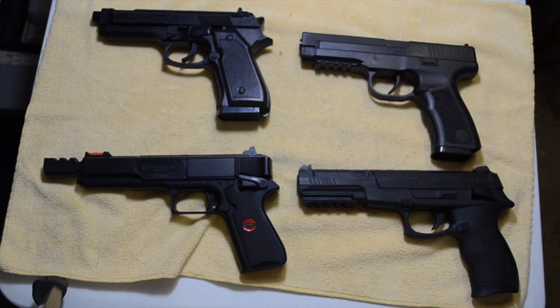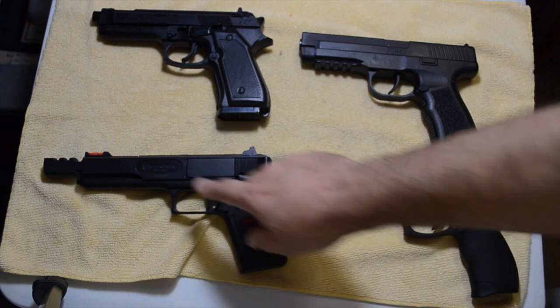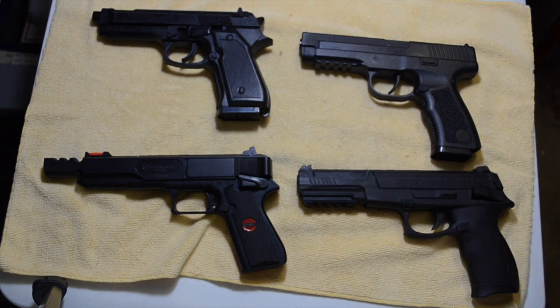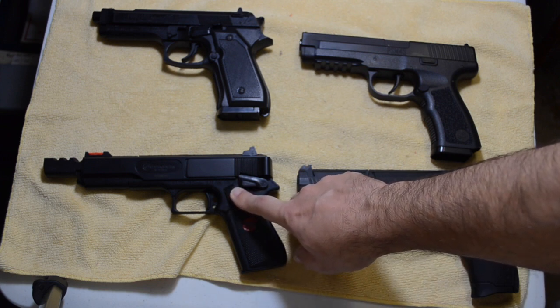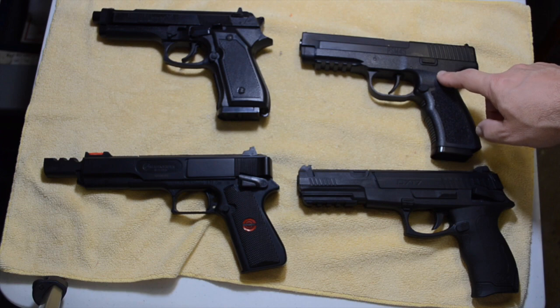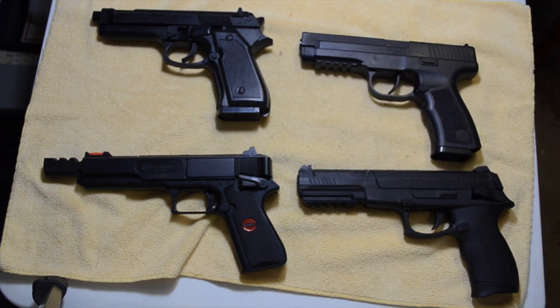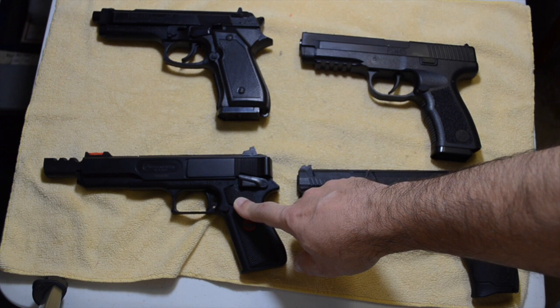There are also many differences among these springer airguns. Both the Umarex DX17 and the Marksman 2002 load BBs through a compartment at the top of the barrel, and both can also shoot pellets. The Daisy Powerline 340 and the Crosman PSM-45 load through magazines in the grips. Only the Marksman 2002 is set up to shoot darts and bolts.